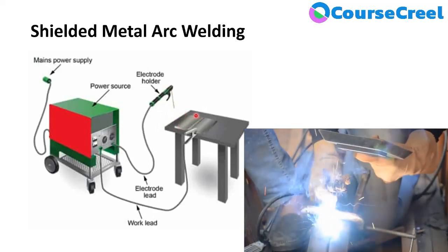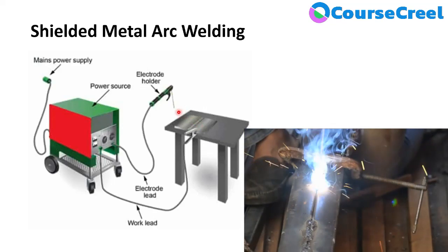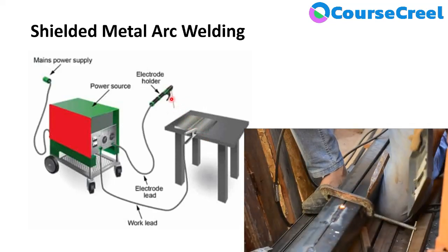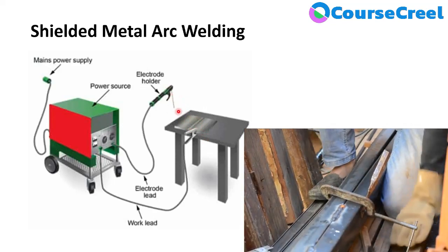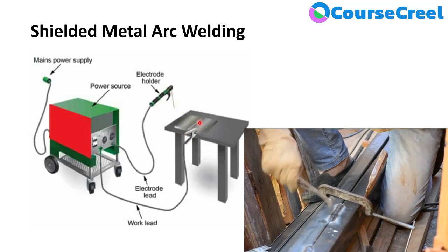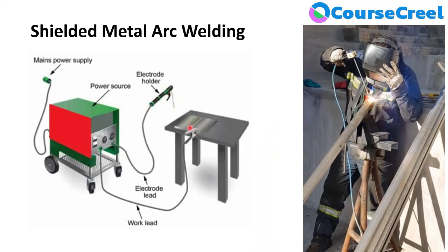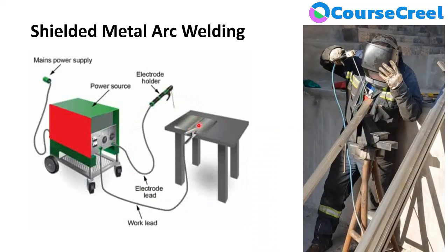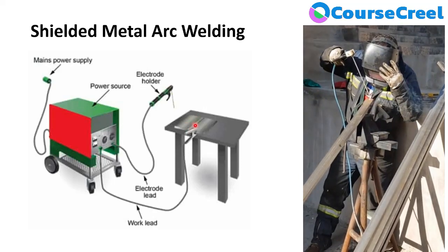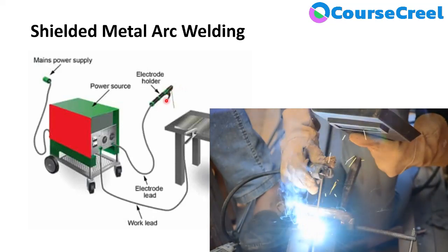A gap should be maintained between the workpiece and the electrode. The arc melts the workpiece, the electrode, and the flux coating on the electrode. A large amount of heat and light is produced during this process, and the temperature must be greater than the melting point. This heat melts the flux covering of the electrode.